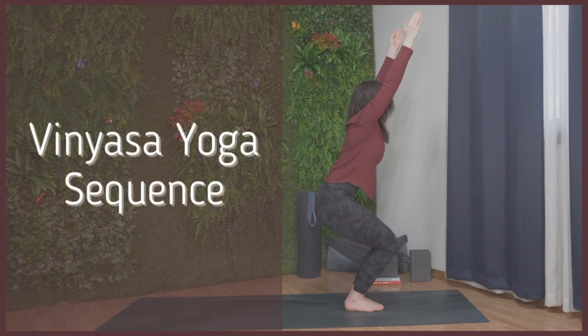Hello and welcome. Join me for this simple vinyasa yoga sequence. This sequence offers a short and effective session for those looking to stretch, breathe, and energize the body.